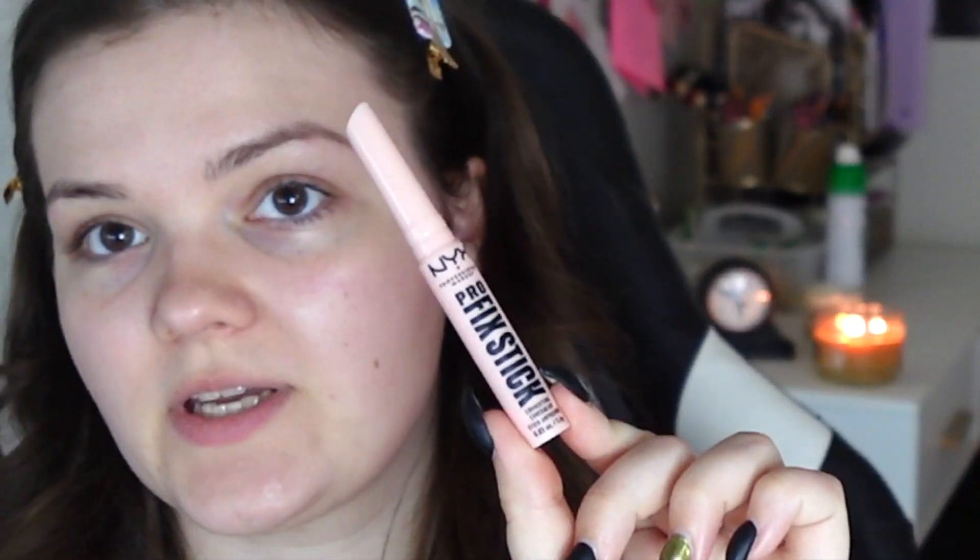I have this little stick — this is by NYX, it's called the Pro Fix Stick. It's a color correcting concealer and I got it in the shade O2 Pink. I'm going to use it underneath my eyes for the dark circles.